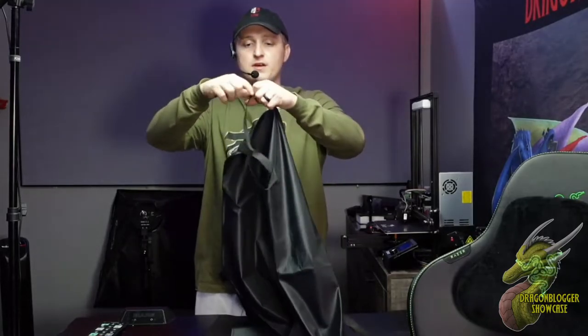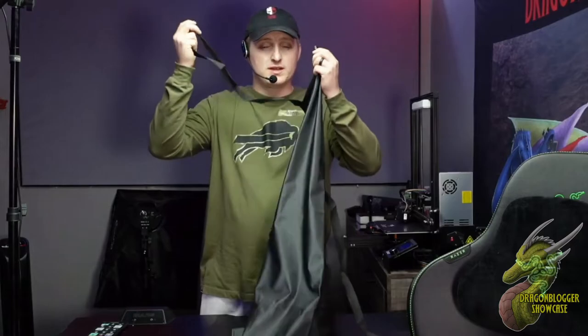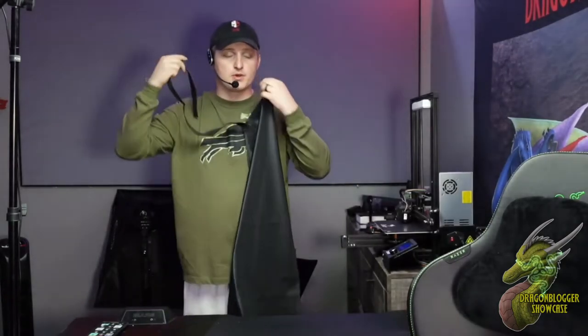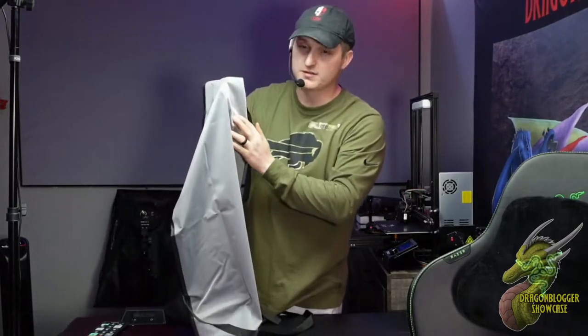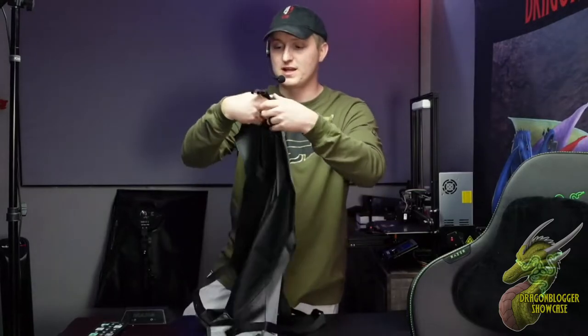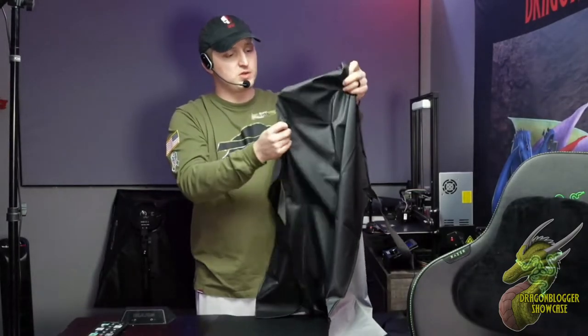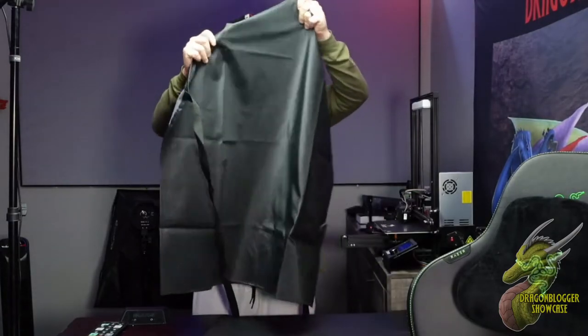You guys can see right here, I kind of already have it adjusted to myself. The cool thing about this is you can quickly take this off — you don't necessarily have to put it over your head. You can just wrap it around your neck and put it on. I have it adjusted to myself on the inside. It's got this waterproof lining just to make sure nothing is definitely not getting through. So if you were to basically puncture a hole or something, you also have that secondary backup on the back.